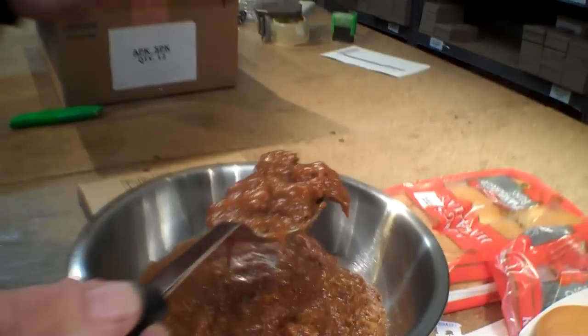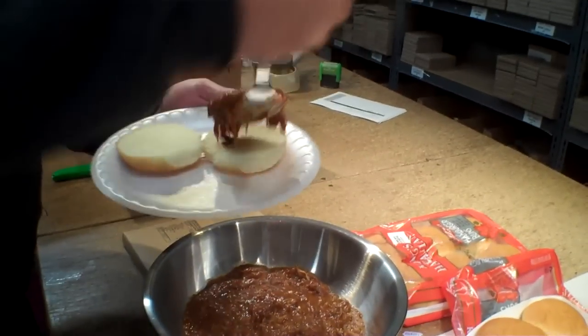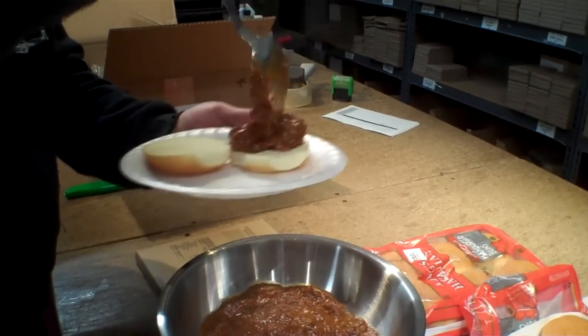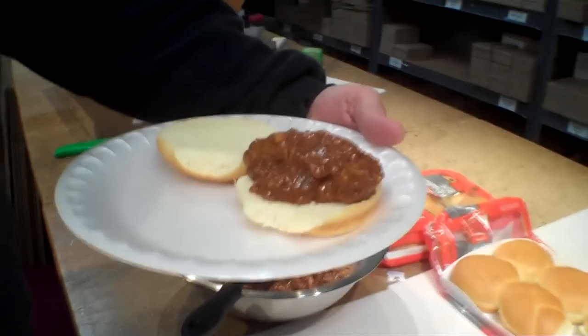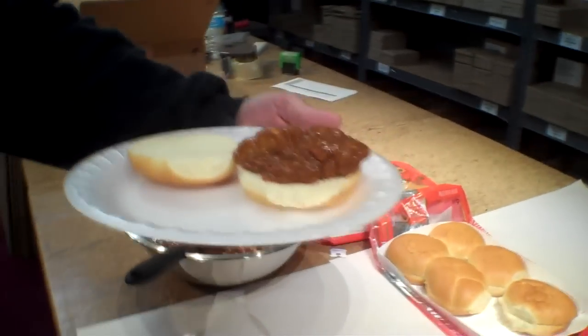There's some usual kind of stringiness to it and I'm just going to blop a little of this on here. Or a lot. Well, that's not a lot — the buns are kind of small. So we have extra buns. That's a good thing.